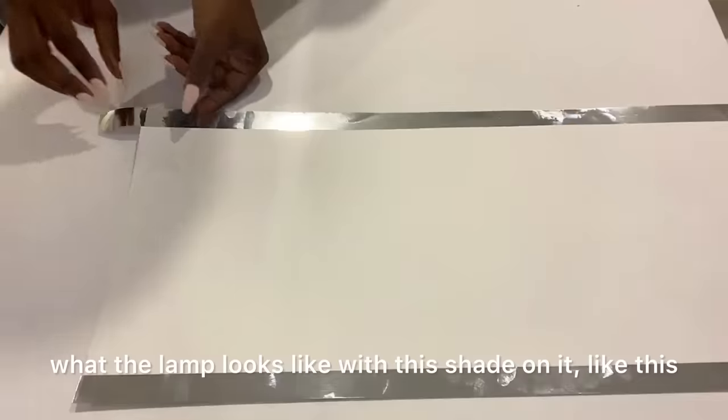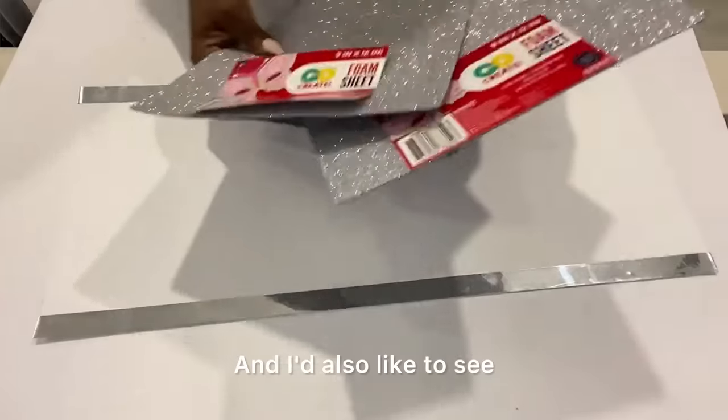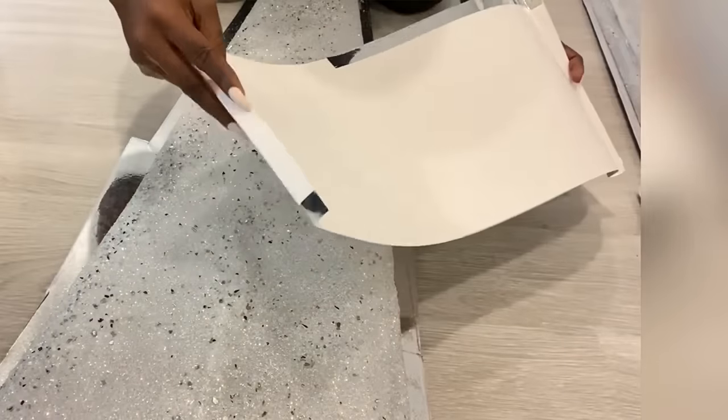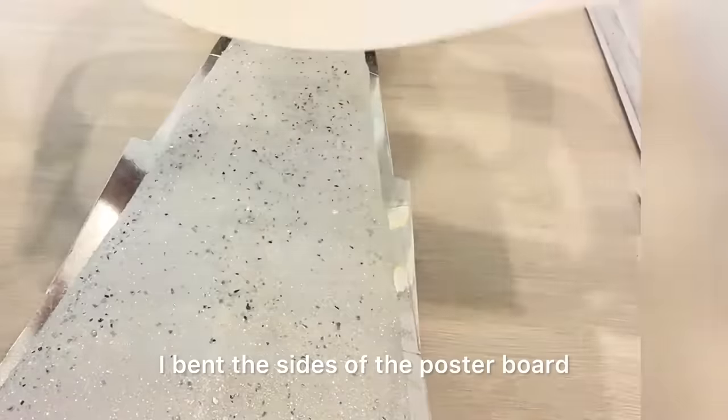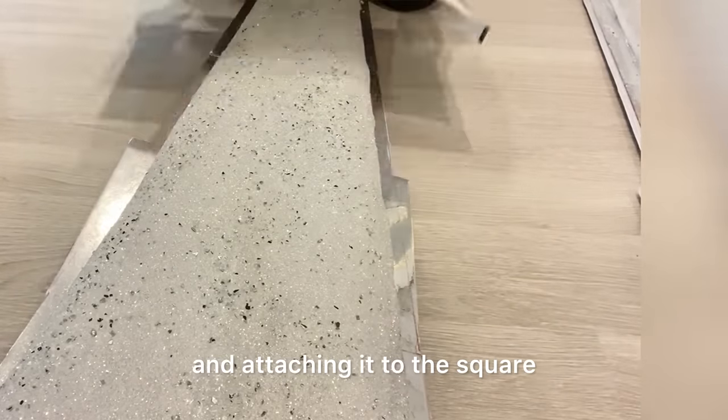I would like to see what the lamp looks like with this shade on it, like this. And I'd also like to see what it's going to look like with this glitter foam sheet. I bent the sides of the poster board and then I'm going to be gluing the sides and attaching it to the square that I have here.